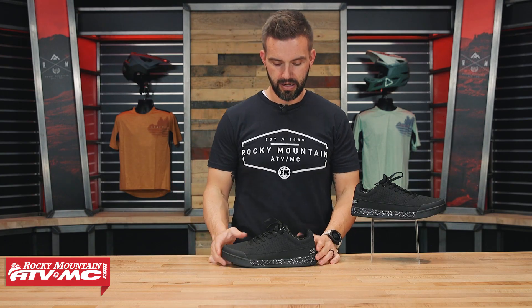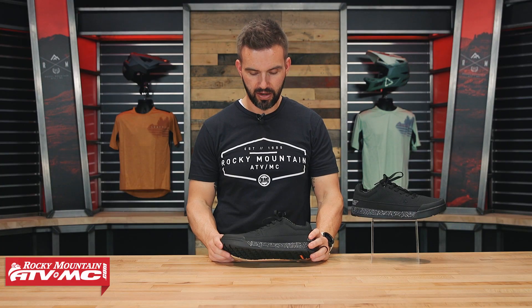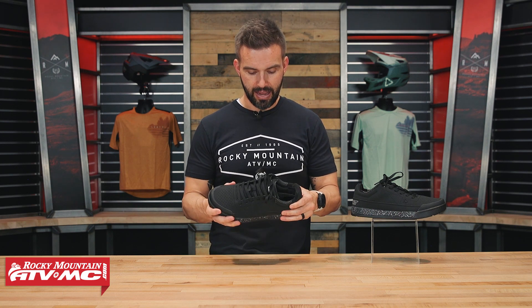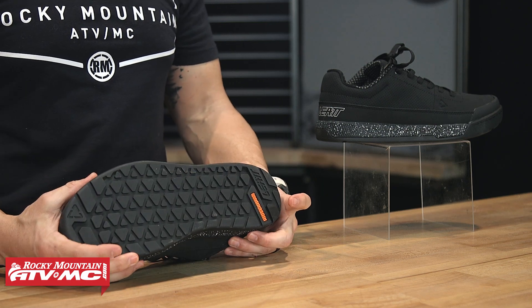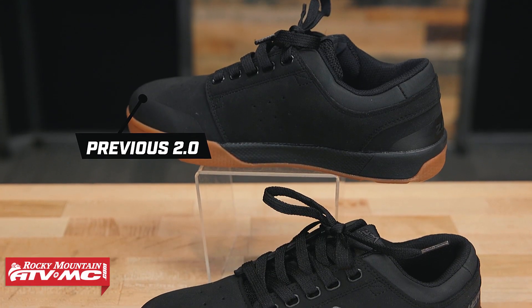Hey, what's going on everyone, this is Chase of Rocky Mountain. Thank you so much for checking in. Today we have the new Liat 2.0 flat shoe — a new mountain bike shoe from Liat for 2023. I'm really excited about this shoe. The big upgrade with the new 2.0 is the ride grip pro sole, which I think they really needed.